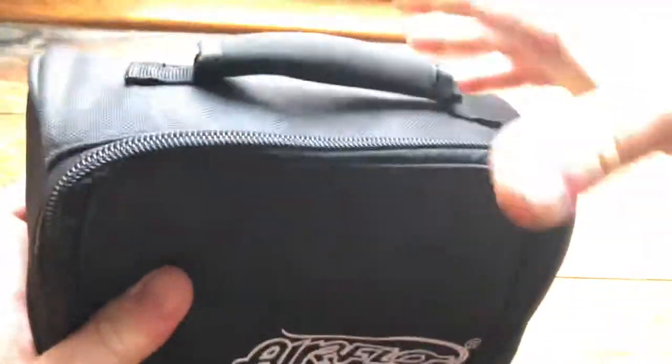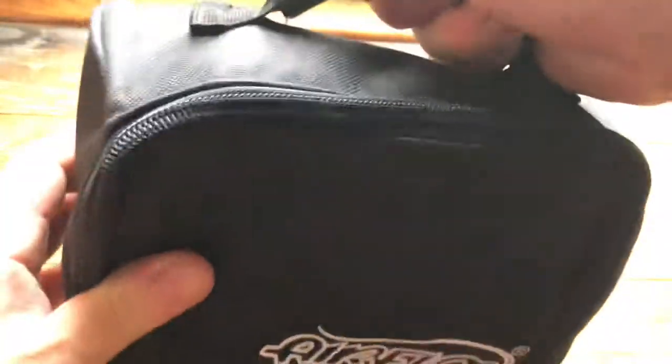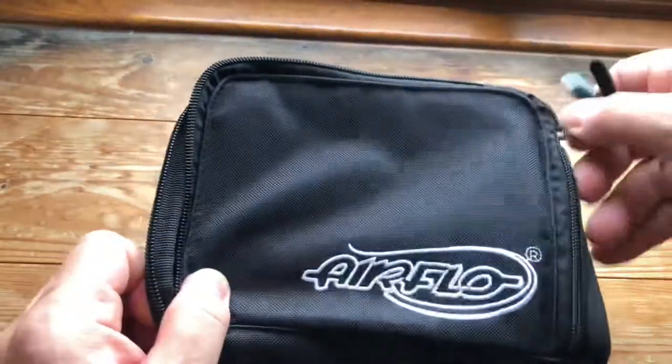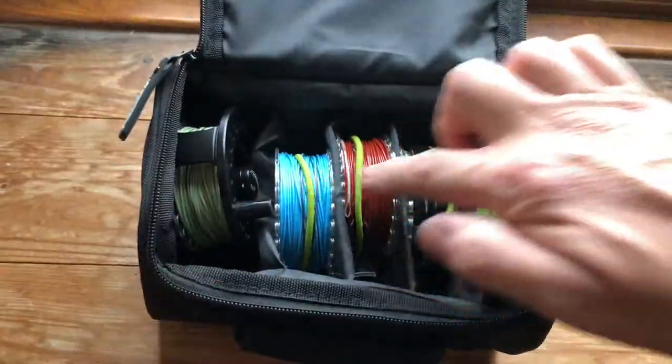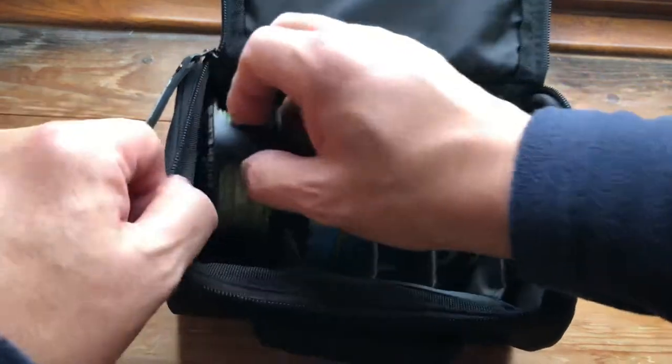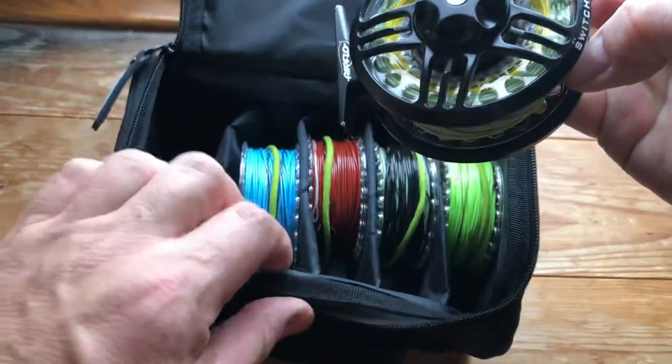It comes in a very nice bag with a handle on the top. If I show you this way — you get four individual cassettes and then you get your reel. In effect you get five cassettes because there's one already on the reel.